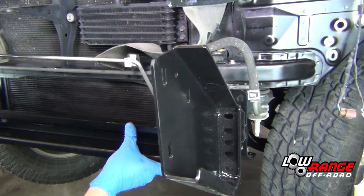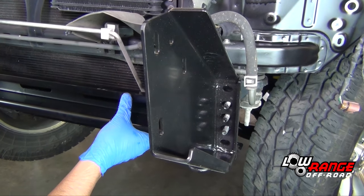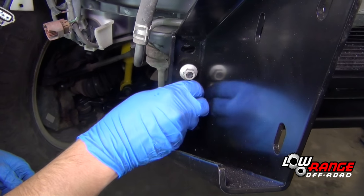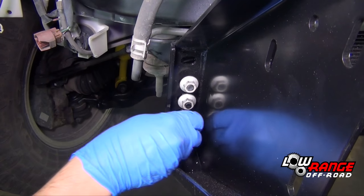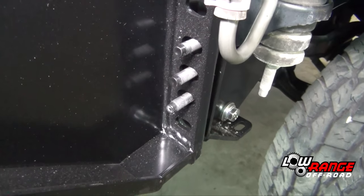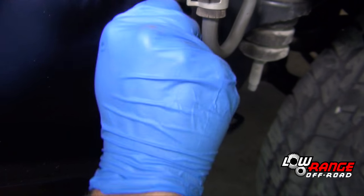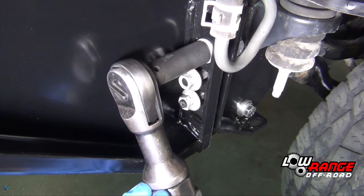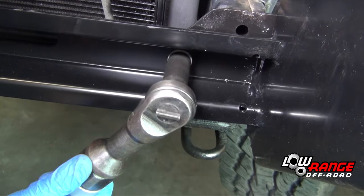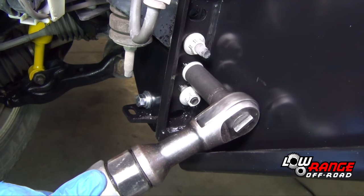Position the chassis mount bracket on the chassis mount brace studs using the middle three holes. Secure the passenger side of the bracket using the four flange nuts that were removed earlier. Secure the driver side chassis mount in the same way. Snug all eight flange nuts but leave them loose for now.